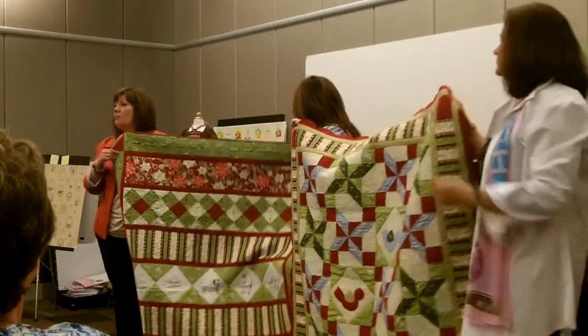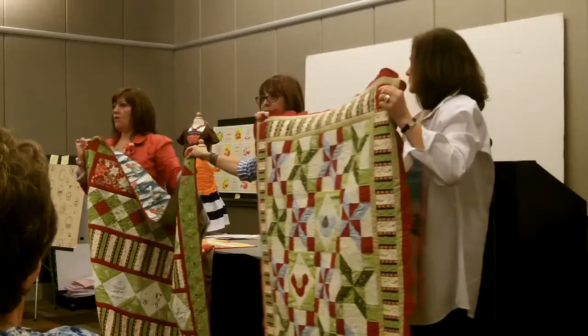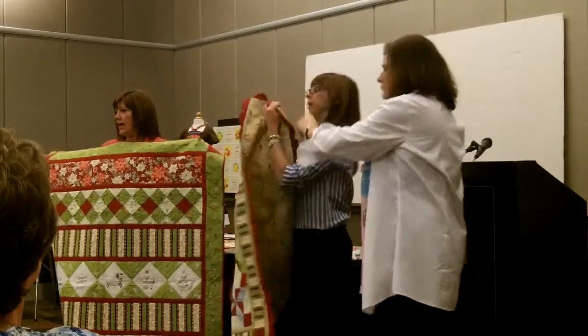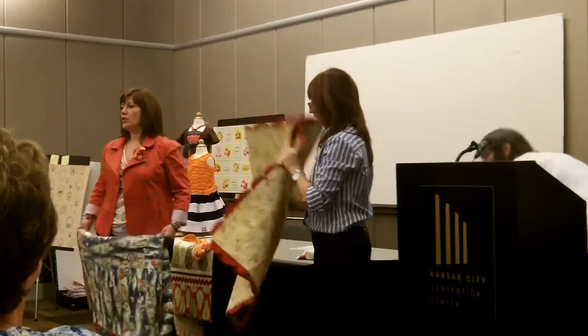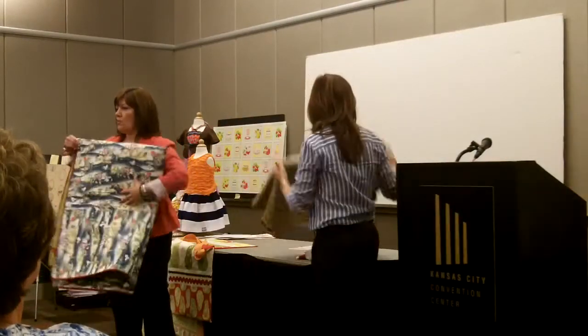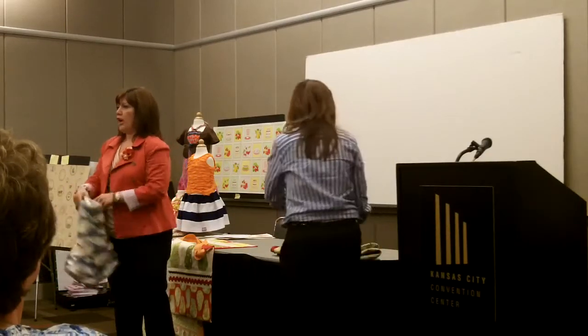I don't have a booth this time, but if you come to the Henry Glass booth they'll have the sample there so you can look at it again. You should have literature in your packet when you came in with a flyer with my information so you can contact me directly.